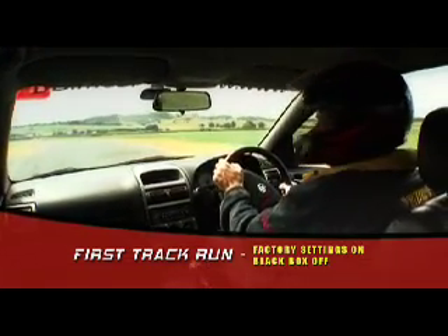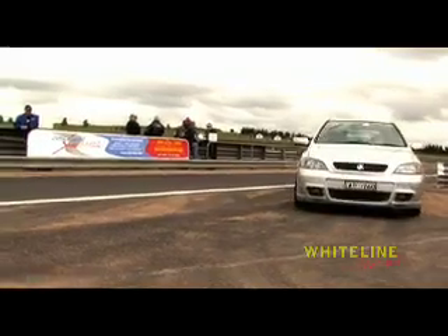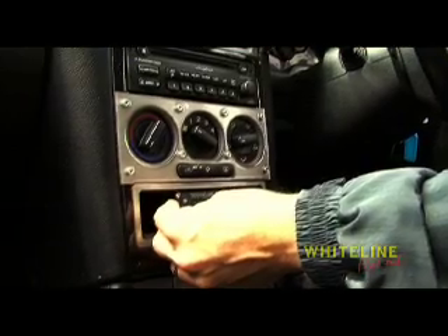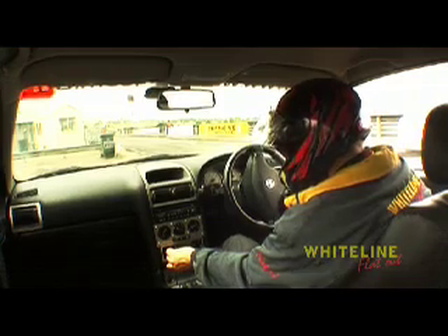We might as well be a passenger in this, so what we're going to do now is change the settings to a more controllable and faster setting that we can have a bit of fun. We're just going to select one of the presets that we've set before. There's five presets plus an OEM setting. I thought we'll run with preset number three, volume 50, bias 20.